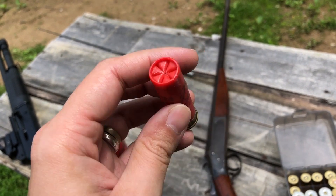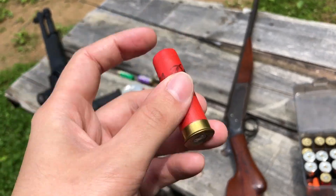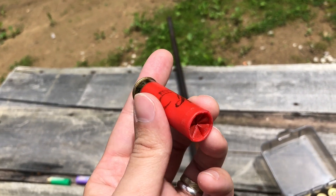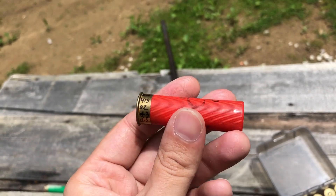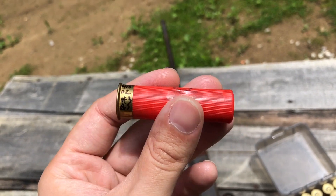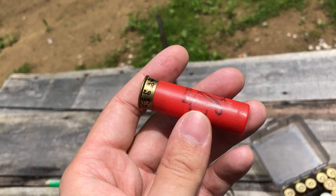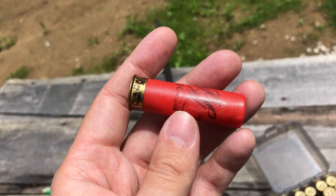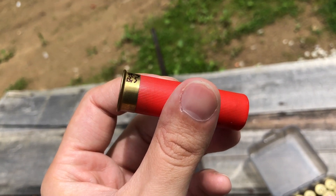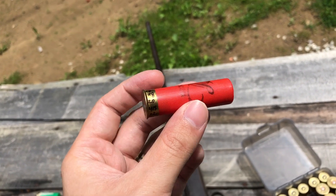Here's what the shell looks like. These do have a fold crimp — normally you don't see 24 gauge with fold crimps. It's 18 grains of HS6 with a SG24 wad gas seal and cushion section, and then it has the shot cup from a Clay Buster 7/8 ounce 20 gauge wad, which are for tapered holes. They fit 24 gauge like a glove because this is straight wall. This is 4/5 ounce of number 3 bismuth — 0.80 on the scale.